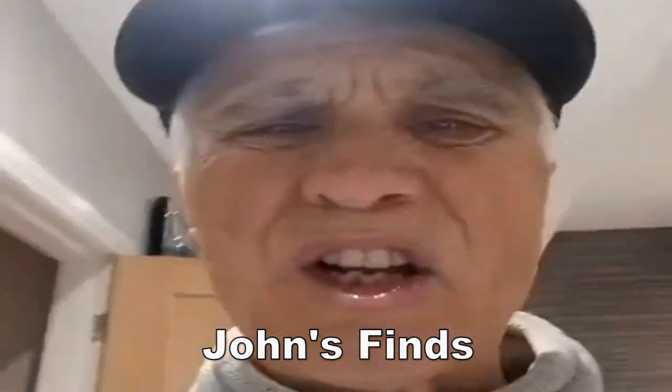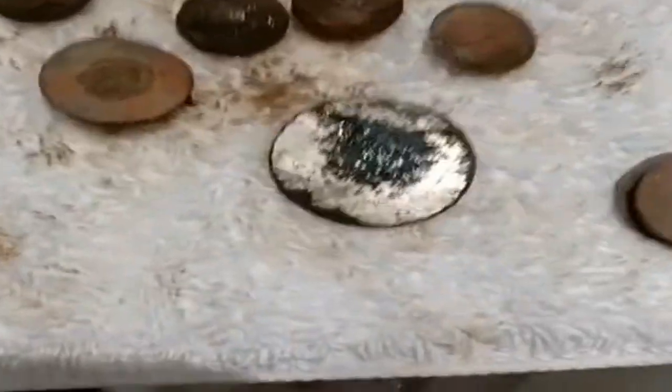I found a hell of a lot of World War Two buttons. Wow, I think I found that many I'll have to set up a museum! Right, okay — this is what I found. There we go.